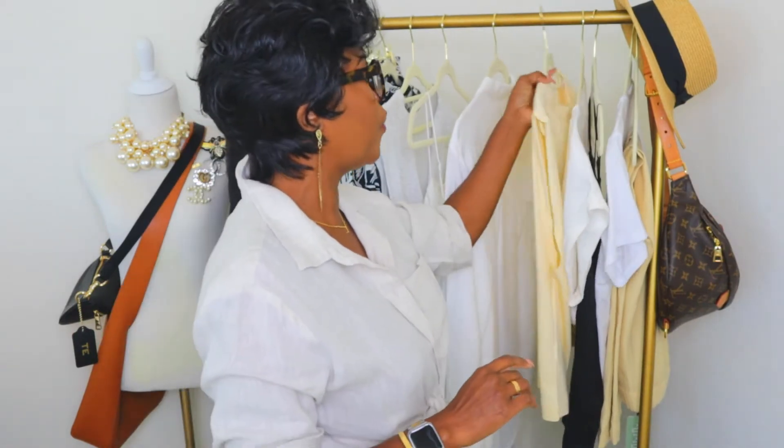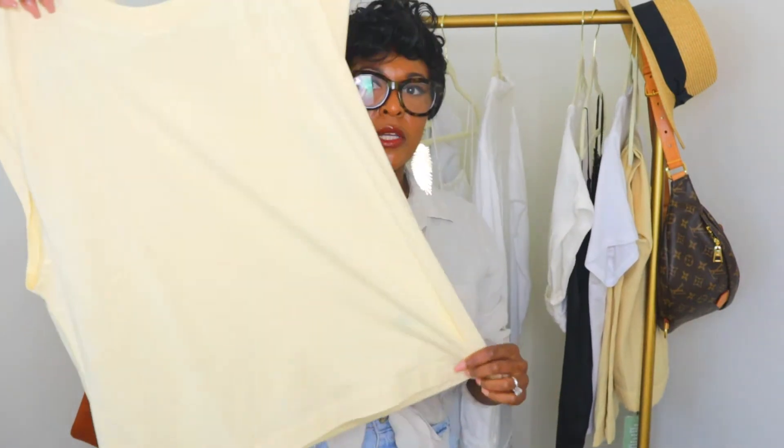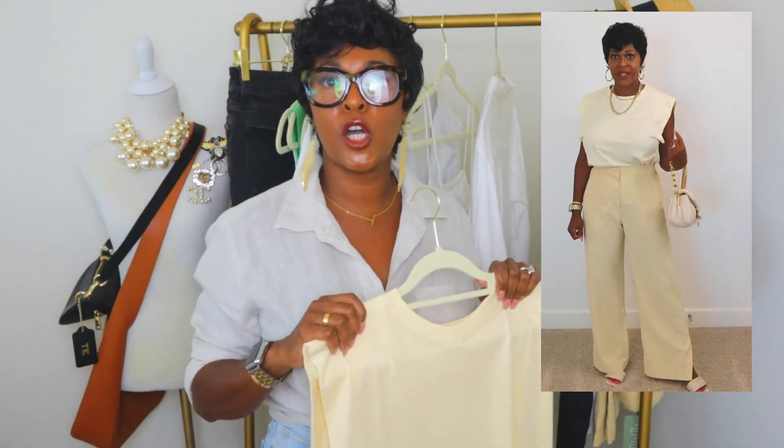For outfit three, I'm going for a more monochromatic look. I have a pale yellow muscle shirt, and I'm going to pair it with some cream-colored mules and a cream Tabby bag from Coach.